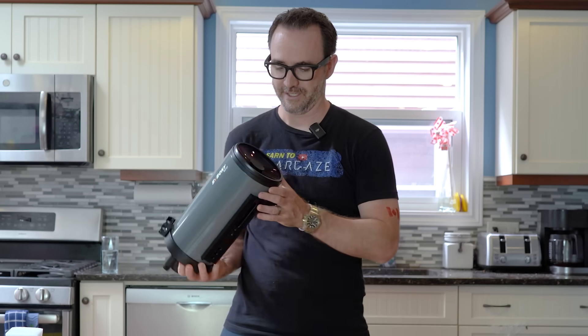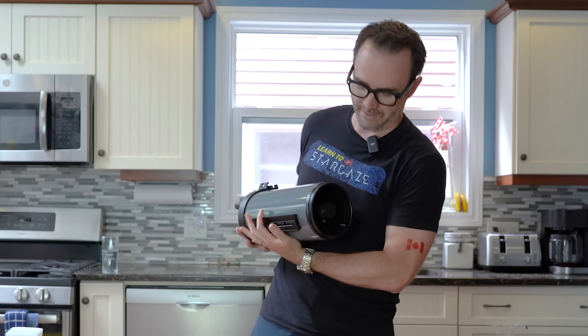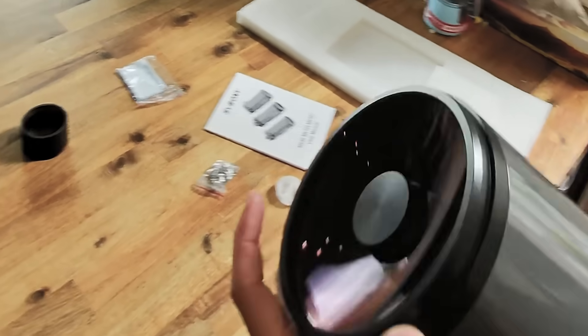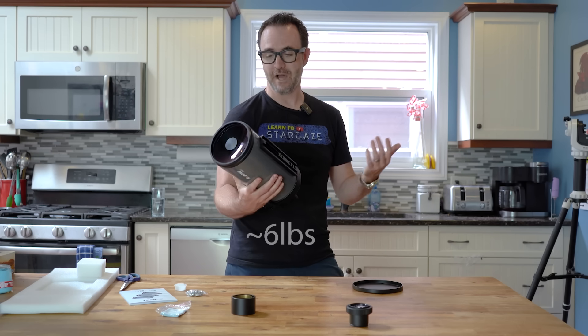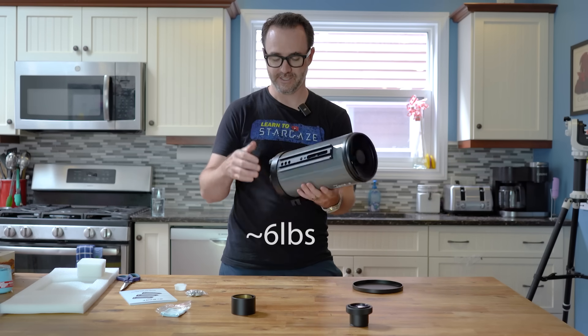If we pull off the top here, we can see it is a Mak Cassegrain telescope — we've got a big thick lens up at the front. I think this is f11 or f12. Your secondary mirror is behind here, primary mirror at the back. It feels like it's a moderate weight, but it should still be okay for the AZ-GTI.